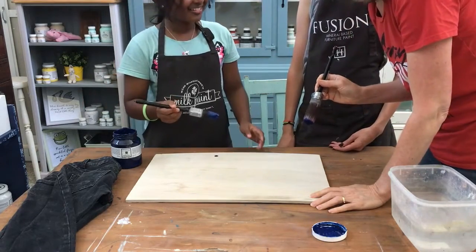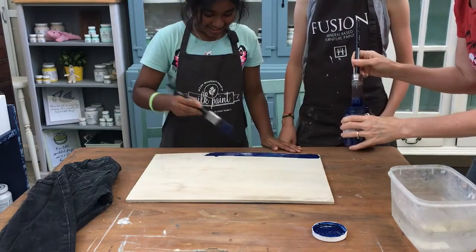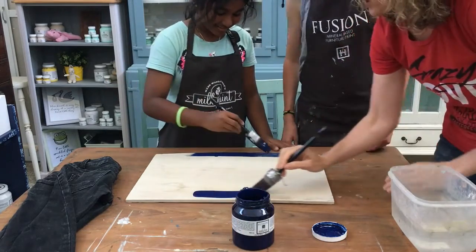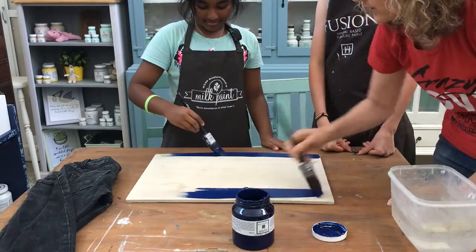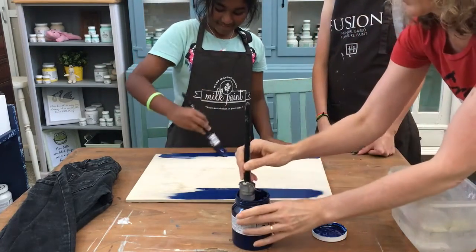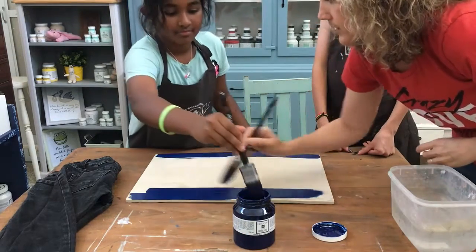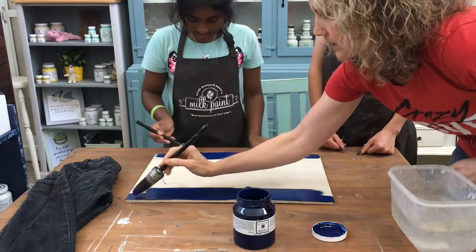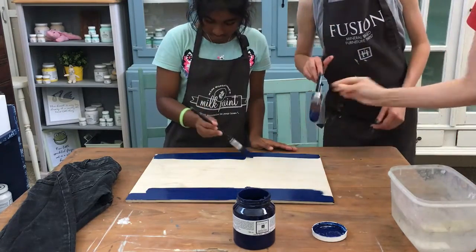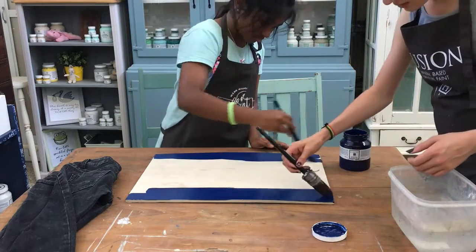Go ahead and paint it on. Tori, you can start at the front here. We want to lay it on like this — I'll show you. You want to lay it on quite thick. Keep going, Tori. You want to get plenty on your brush.